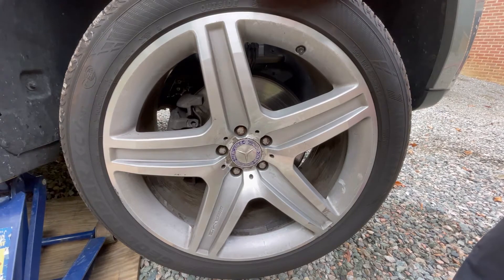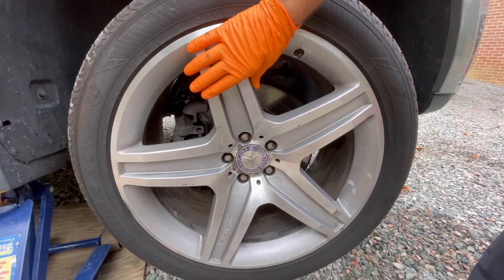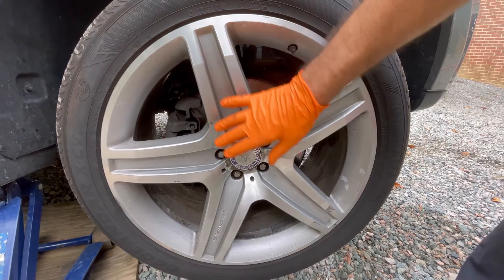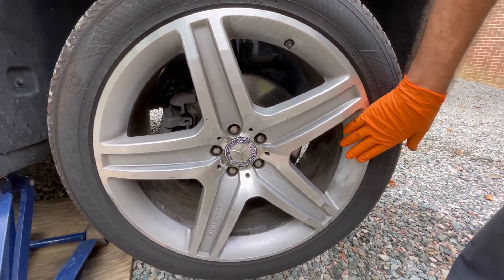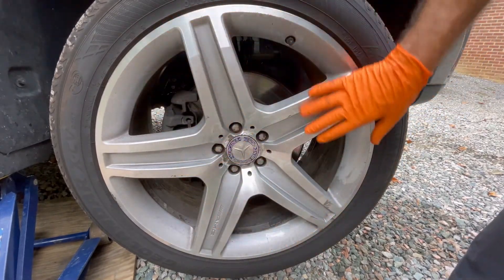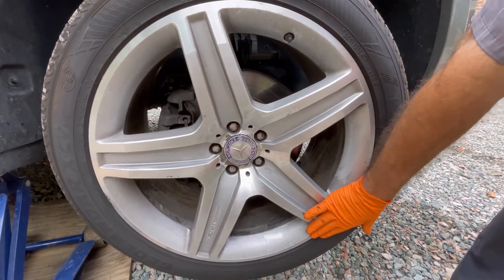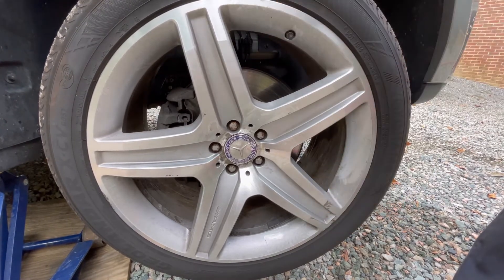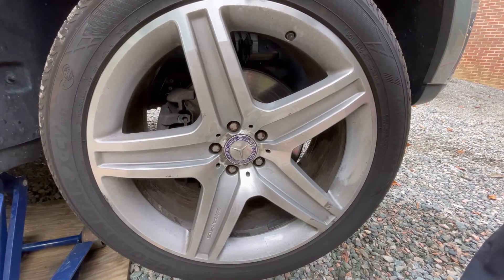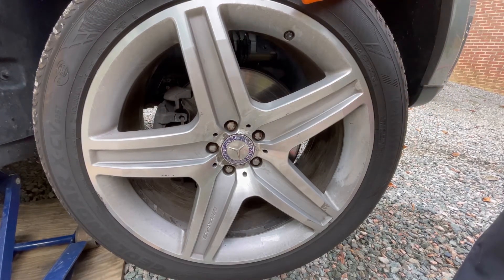Now, if you're going to completely restore a rim the way it's properly done, you actually have to take it off the vehicle, dismount the tire, send it off to a shop where they'll put the wheel in an immersion cleaner — all the weights come off — and then do serious metal work, building up the surface with aluminum rod or an aluminum MIG welder and grinding it off, then completely painting the wheel. We're not going to go that far.